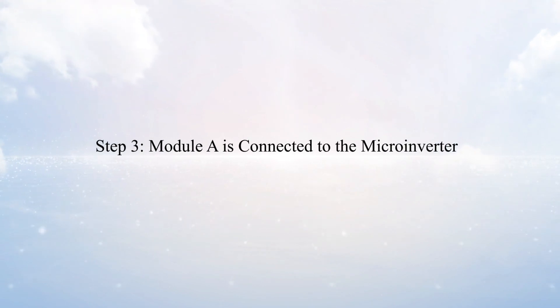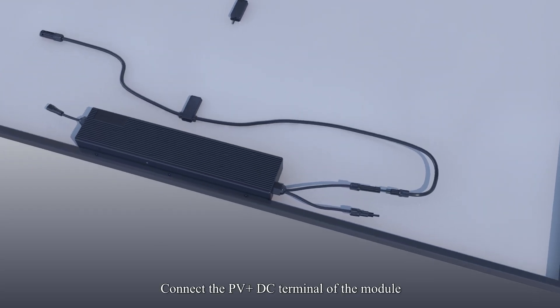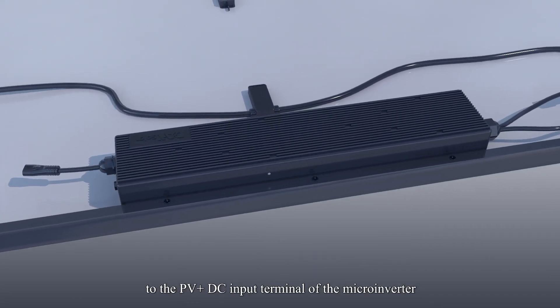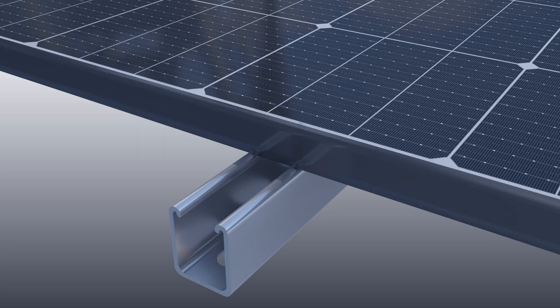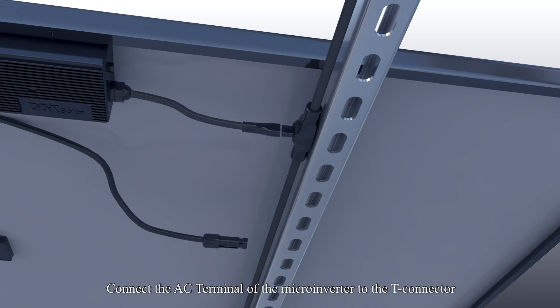Step 3: Module A is connected to the microinverter. Connect the PV-positive DC terminal of the module to the PV-positive DC input terminal of the microinverter. Step 4: Install modules. Place Module A on the bracket, then connect the AC terminal of the microinverter to the T-connector.